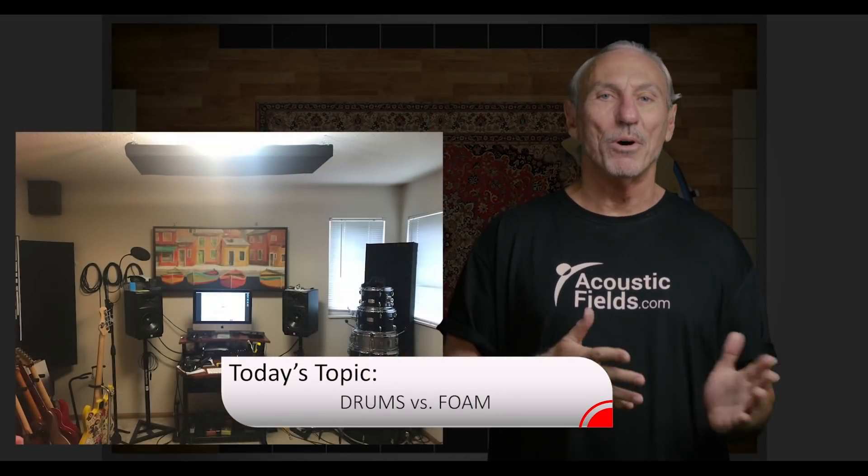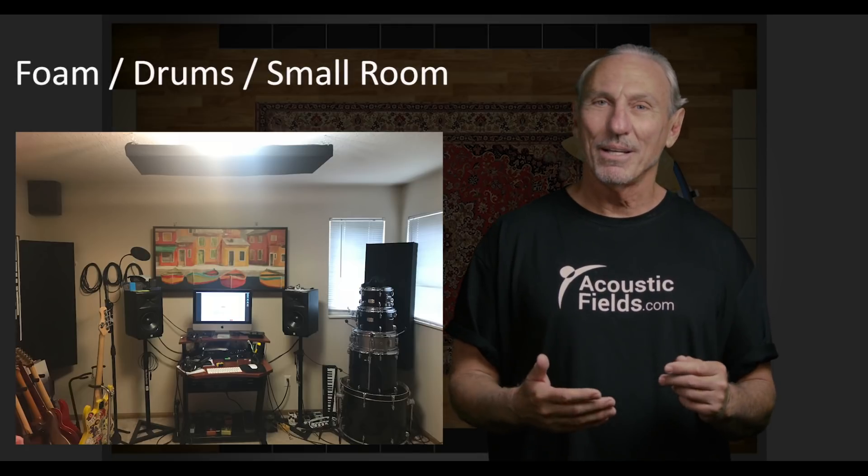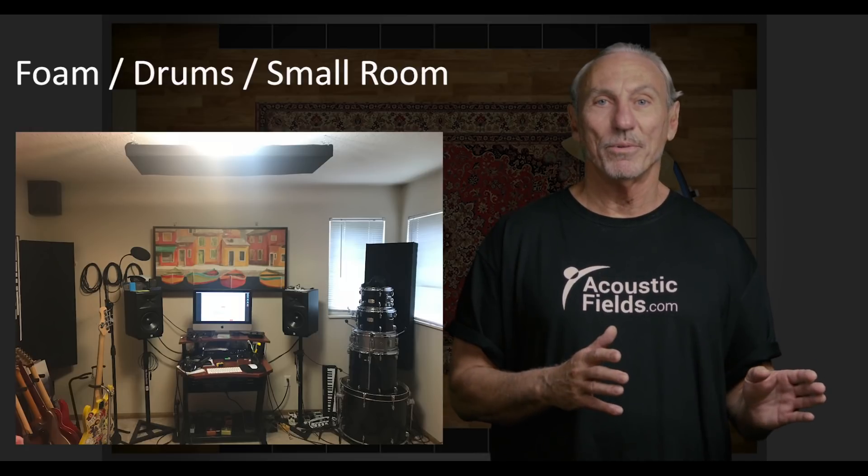Hi everyone, Dennis Foley from Acoustic Fields. In this photo you can see foam and drums — and what else do you see? You also see a small room. We have a lot of issues going on here, so let's take them one at a time and walk through them, and see how you can improve your situation from these mistakes in setup and size.